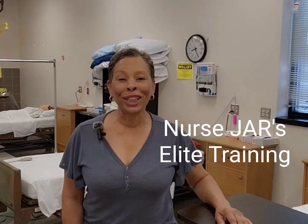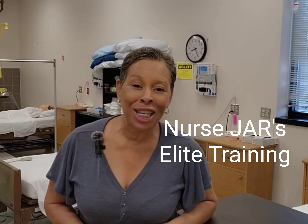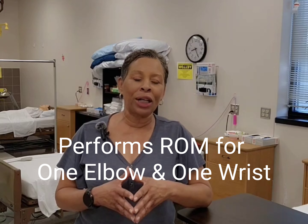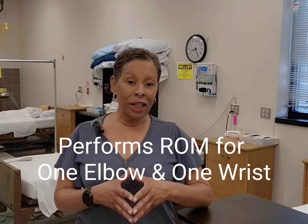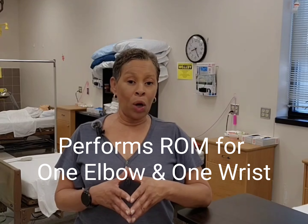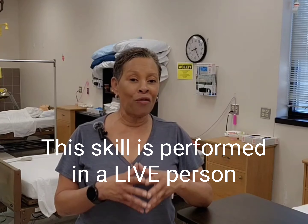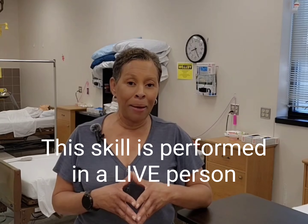Hey, what's up everyone? Nurse Dar here. Welcome to my YouTube channel for nurse aid training. In this video, I will be demonstrating the 2023 Prometric testable skill: performs range of motion exercise on one elbow and one wrist. For training purposes only, I'll be performing this skill on a mannequin.